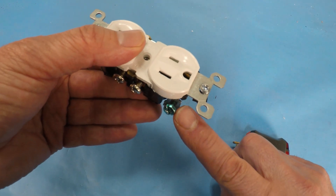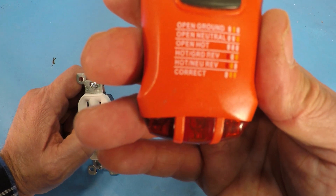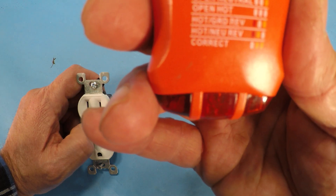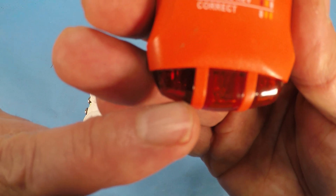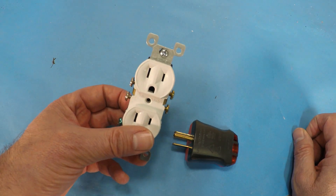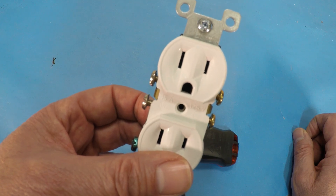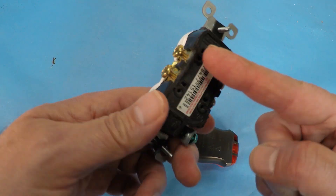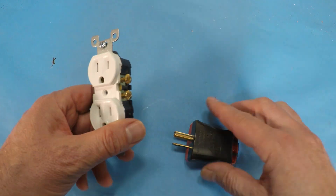That means that this is hot right here, which makes this hot — it's not a safe thing to happen. And the second to last one down there is when the left light and the middle light are lit, that means the hot and the neutral are reversed. This happens often — this would be the most common problem you might find in your home, or that homeowners or less-skilled folks might do. They're not paying attention to the color of the screws and which side is the hot and which side's the neutral, so they'll sometimes put it reversed. That's a very common thing to find.